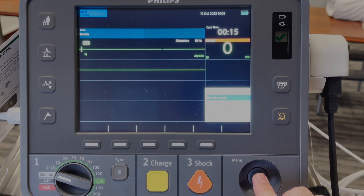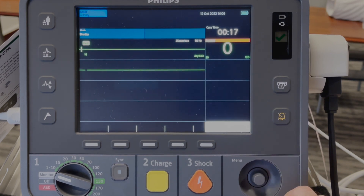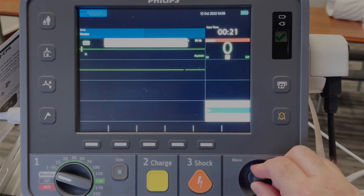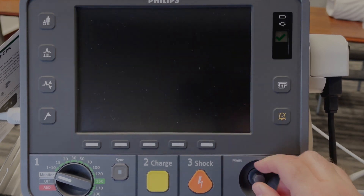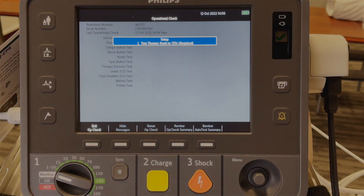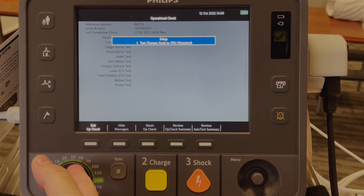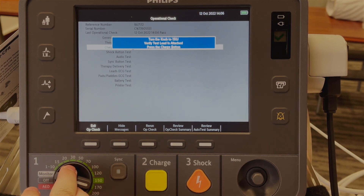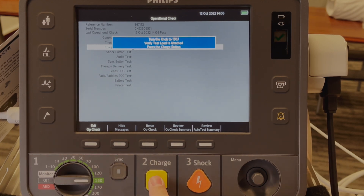It will ask 'Run operational check' — select that. It will ask to exit clinical mode — select yes and follow the commands on the screen. Select 170 joules. It then asks me to turn the button to 150 and press charge.